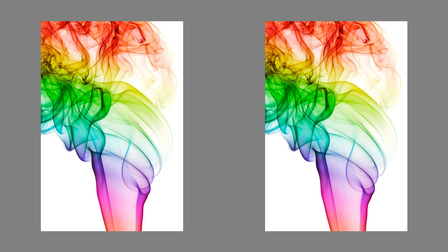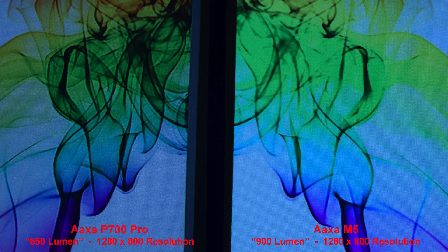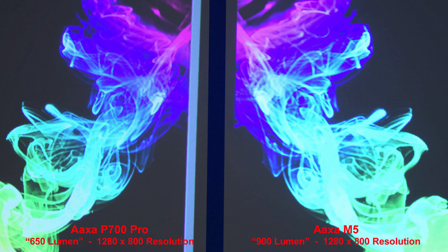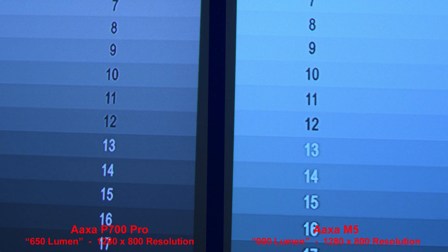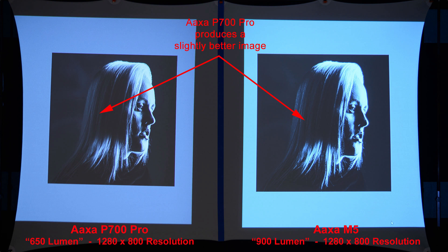Next we have some colored smoke on a white background, and the AXA P700 Pro has slightly better details in some of the areas. Let's zoom in to compare that more closely. Here's that same colored smoke but on a black background — once again, the AXA P700 Pro has slightly better details. Here's some highlight and shadow bars — similar shadow highlight details from both projectors. Let's zoom in to compare the details. Looking at the shadow details, the AXA P700 Pro produces a slightly better overall image.